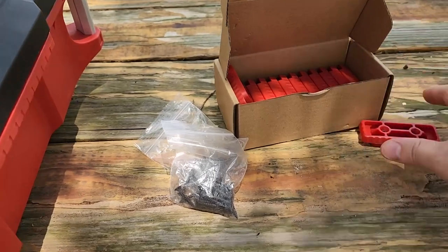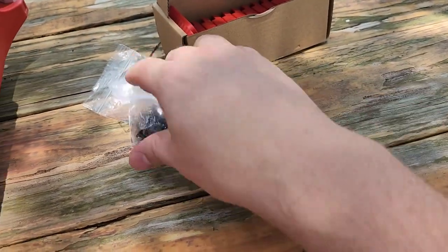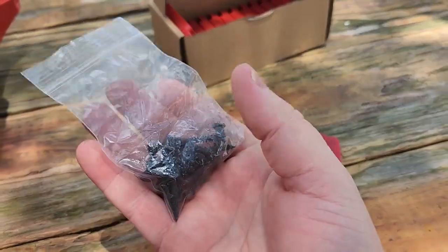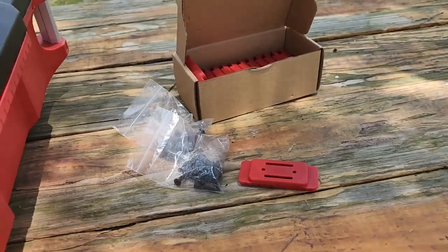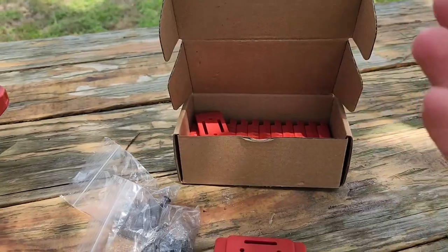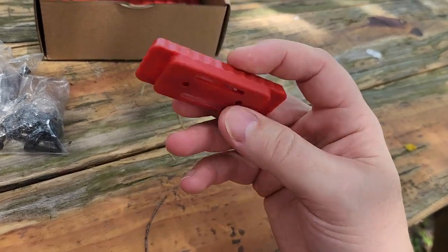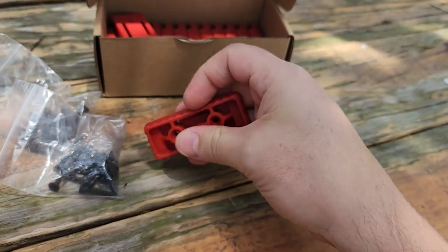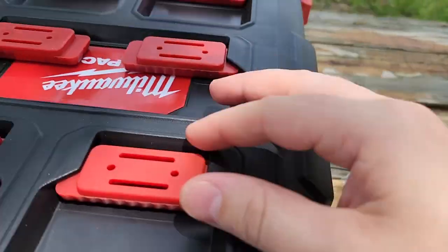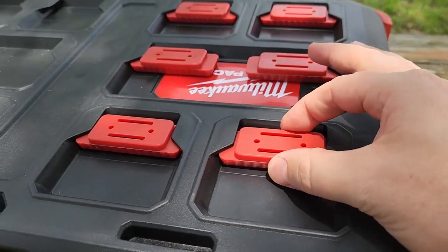These little guys right here are pretty durable — really strong plastic. The screws are, I don't know, maybe half inch to three quarter inch. But it has everything that you want. Before, our only solutions were 3D printed parts. These ones here actually look like they are — yep, they're injection molded. You can tell by the little push pin mark. I actually like these. They're very strong and the tolerance is perfect.